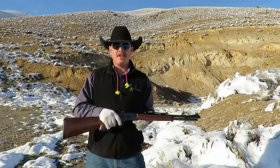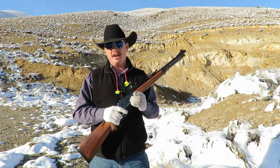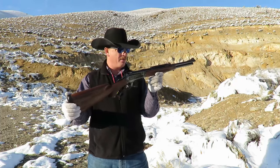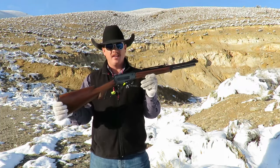Hi folks, this is Clayton from the Adventure Cowboy channel here on YouTube. And today I'm bringing you a brand new rifle. This is Cimarron Model 71 Boar Buster, or as they affectionately know it, Hogzilla Killa.